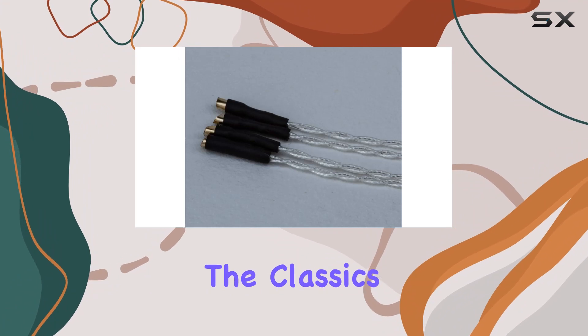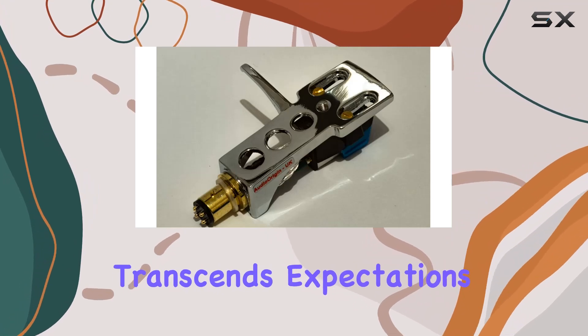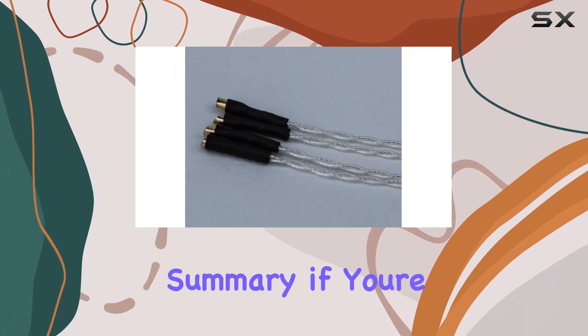Whether you're rediscovering the classics or exploring the latest releases, the Audio-Origin setup provides a listening experience that transcends expectations. The lightweight design adds to the appeal, making it an excellent choice for audiophiles of all ages.